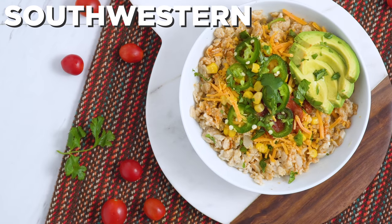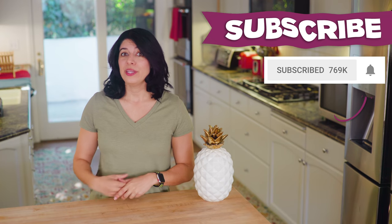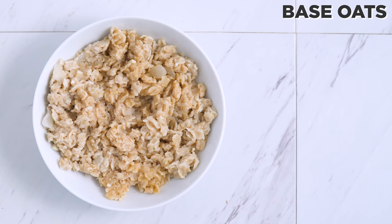Can you believe there's more? I am combining Mexican inspired flavors with oats in this southwestern bowl. If you are liking these and want more videos like this, more free ebooks, tutorials, etc., please subscribe and hit the bell so you are notified of new videos. I appreciate it.